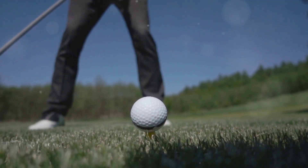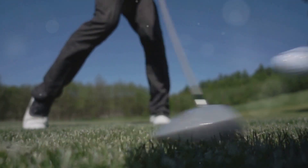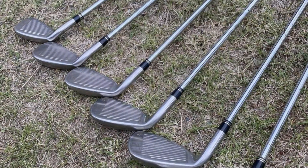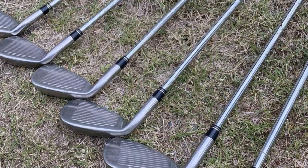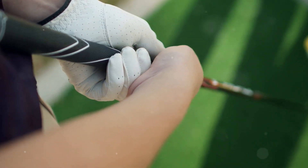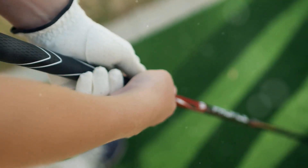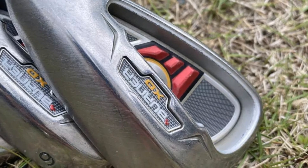This was a significant improvement over my old Cobras, where miss-hits often resulted in frustratingly poor shots. After a few rounds with the Burner Plus irons, my consistency improved remarkably. The moderate offset and cavity-back design helped reduce the number of hooks, which had always been a weak spot in my game. The forgiveness level of these irons is just right for a mid-handicap golfer like me.